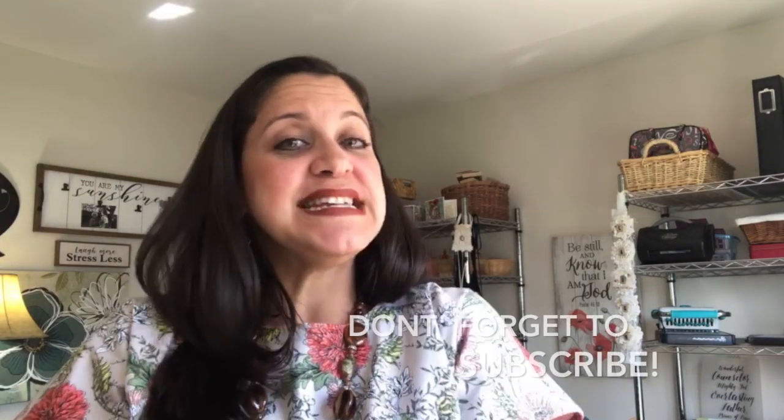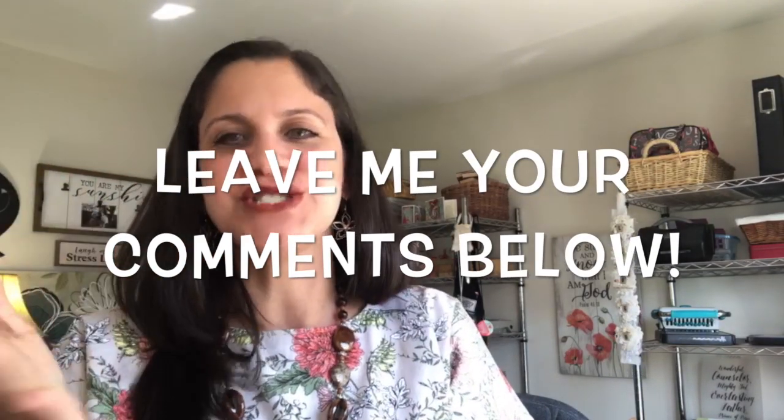Thank you for joining me today — it is a joy and a blessing to have you here. I hope you let me know below which of these ideas you're going to try and which one you love the most. If this word blessed you, let me know too because you bless me! I love you — I'll see you next Monday right here with ideas for the Gift of Fall add-ons. I already have seven ideas — it's going to be awesome. I love you bunches, bye bye!